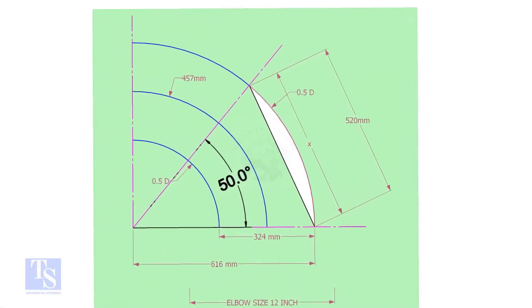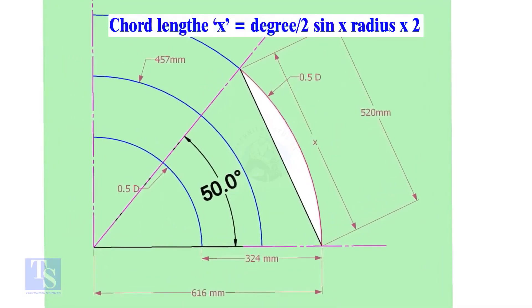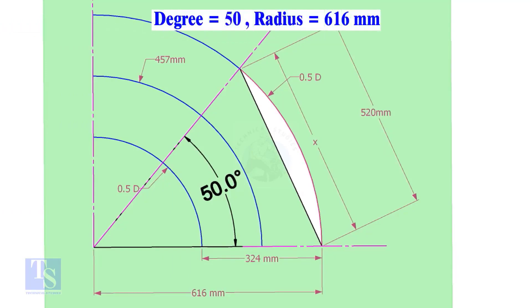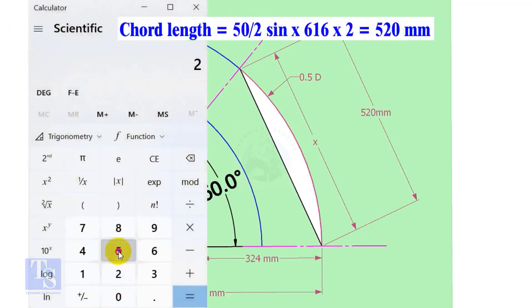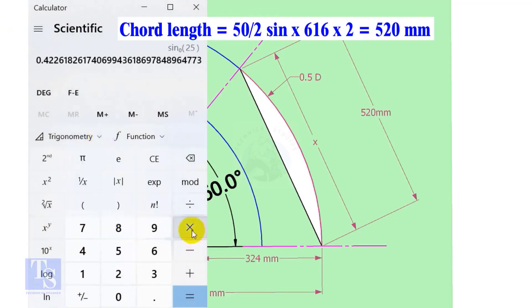Let us calculate the cord length for 50 degrees of the outer arc. Cord length X equals sine of half the degree, multiplied by 2 times the radius. Here the degree is 50 and the radius is 616 millimeters. Cord length equals sine 25 multiplied by 616, multiplied by 2, equals 520 millimeters.